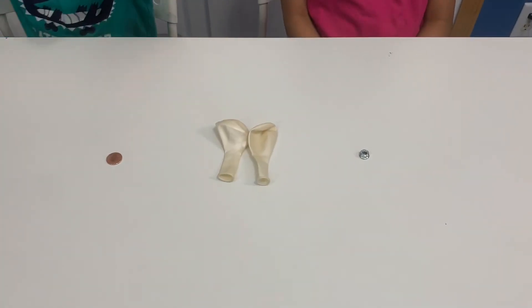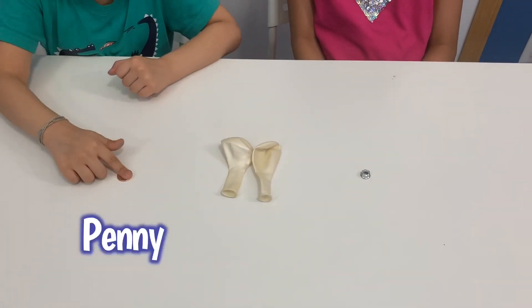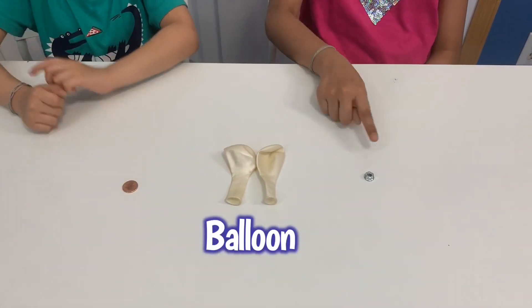For this experiment you'll need a penny, a balloon, and a hex knife.